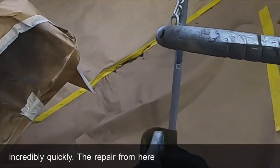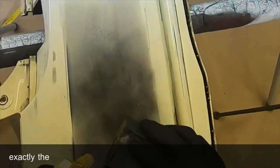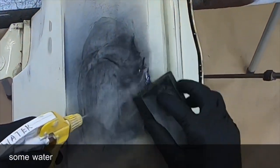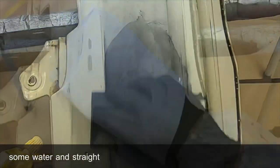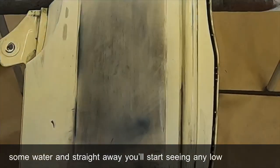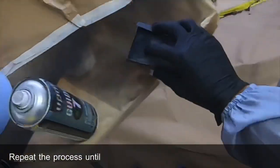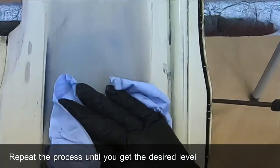The repair process to identify high and low spots is exactly the same as the previous one. A little bit of 800 on a soft block, some water, and straight away you'll start seeing any low areas or areas of imperfection. Repeat the process until you get the desired level finish.